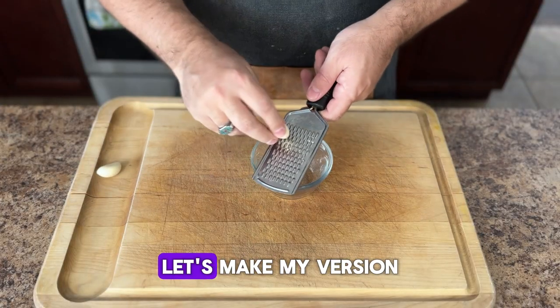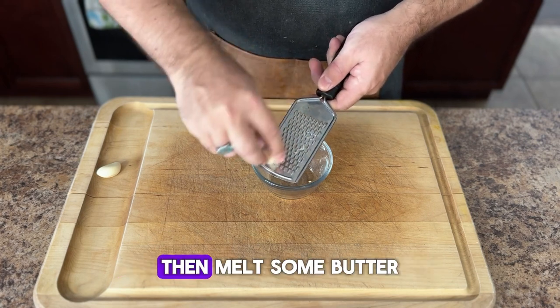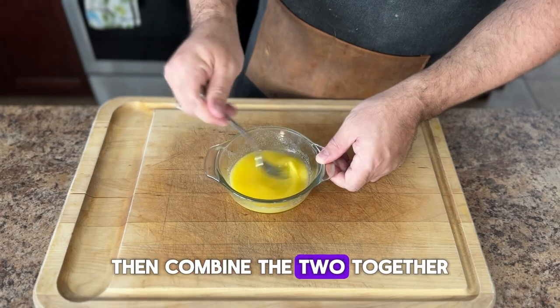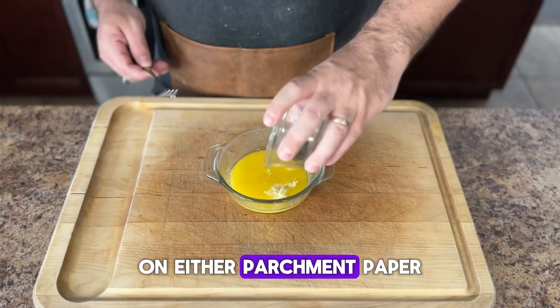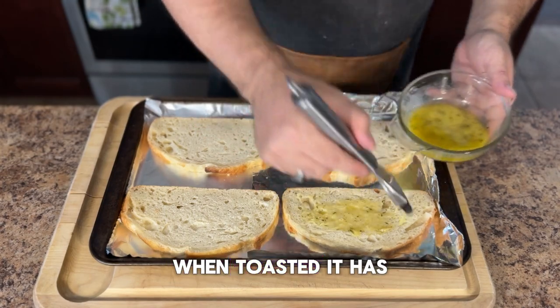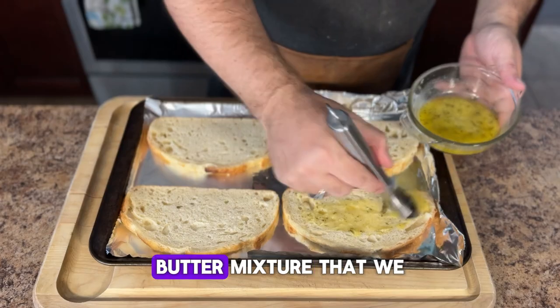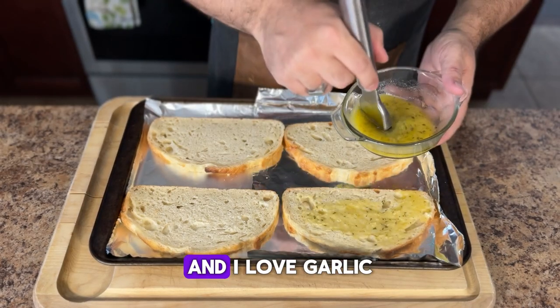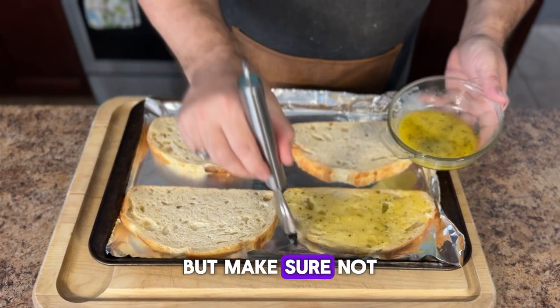While the steaks are on the grill, let's make my version of Texas toast. Start by grating some garlic, then melt some butter, and combine the two together along with some dried parsley. On either parchment paper or aluminum foil lined sheet pan, add some sourdough bread — when toasted it has that perfect crunch. Brush on the garlic butter mixture we've just created.